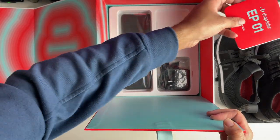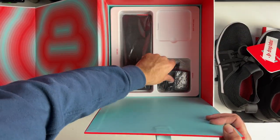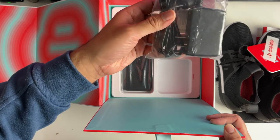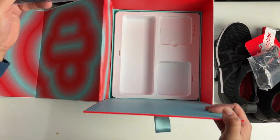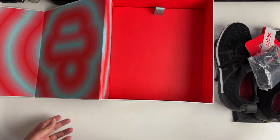There's a quick start guide which I'm probably going to need, a Drop Labs sticker, a charger, and a shoe bag. A shoe bag is included - awesome!